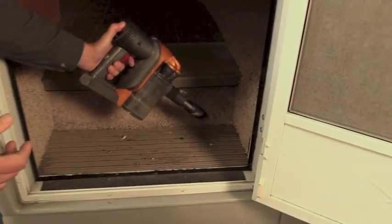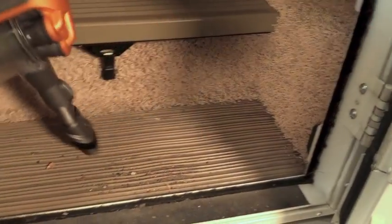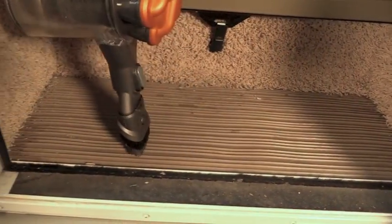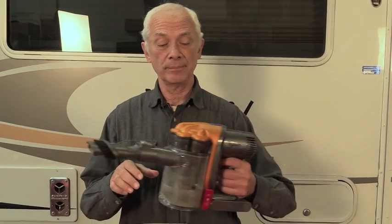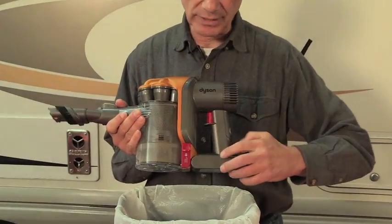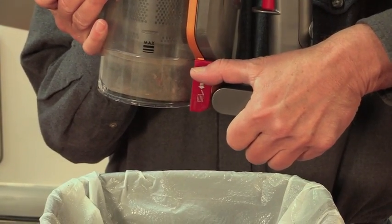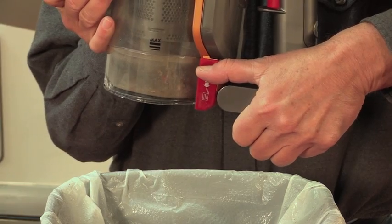Let's see how this works. This is hardly a scientific test, but we do have some pebbles and pine needles and dirt that's likely to collect on your RV steps. That was real easy. I used the maximum power, and now I'm going to show you how to empty this — it's real easy too. Unlike other portable vacuums, which can be really messy to empty, the Dyson is super easy. You press this red button, the bottom will fall out, and all the dirt goes right down into the wastebasket.